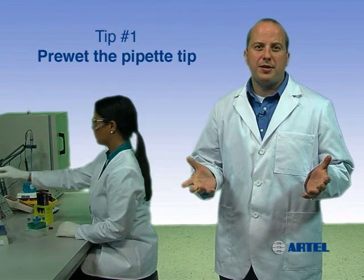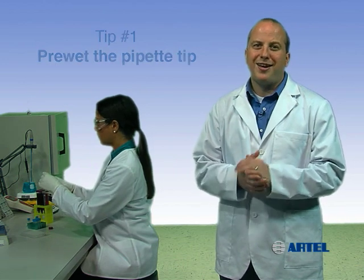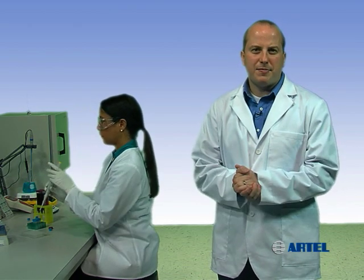Pre-wetting the pipet tip before you begin pipetting increases the humidity within the tip airspace. A humidified airspace will reduce the amount of sample loss due to evaporation. Evaporation within the tip may cause a significant loss of sample before delivery.